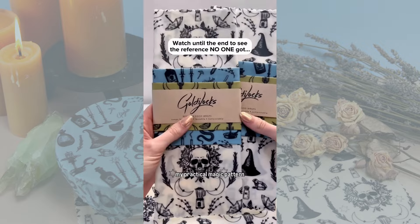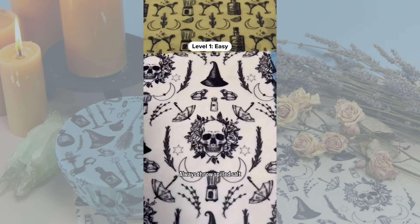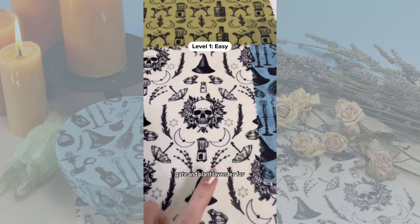Come along for a breakdown of my Practical Magic pattern design and see how many references you picked up on. Always throw spilled salt over your left shoulder, keep rosemary by your garden gate, and plant lavender for luck.